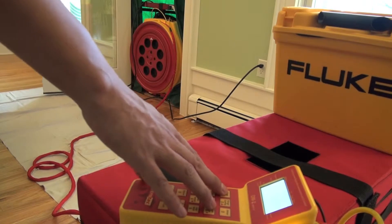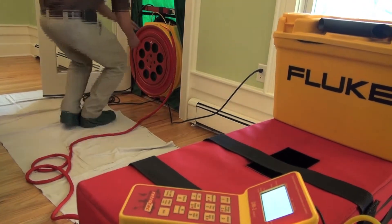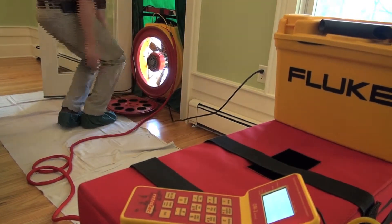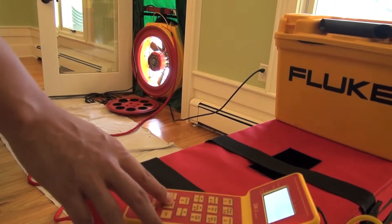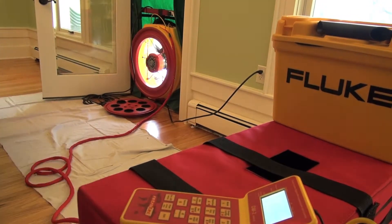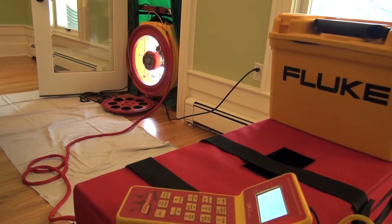The new energy code is going to require blower door tests, and they're insulating this home so tight it's nearly half the current standard. They've been doing blower door tests for a long time. By ventilating with a proper ERV unit, you save energy, recover and reuse some of that energy, and the home is more comfortable with significantly better air quality than most homes in America.